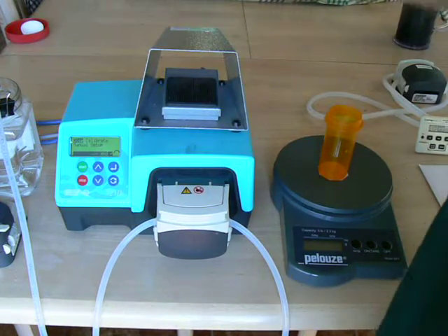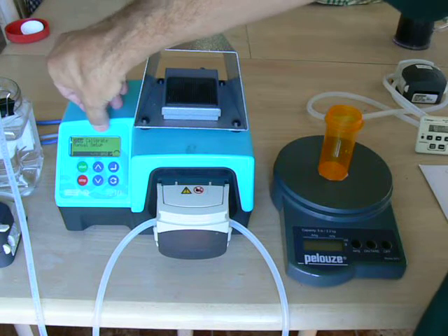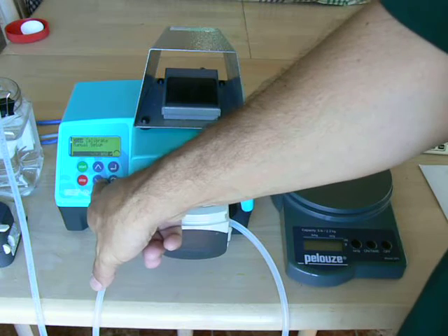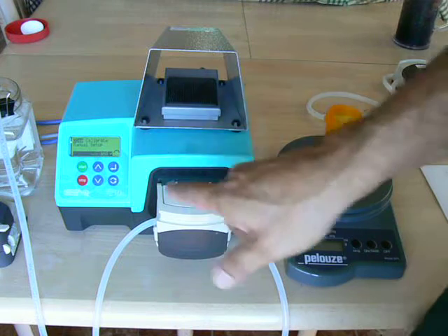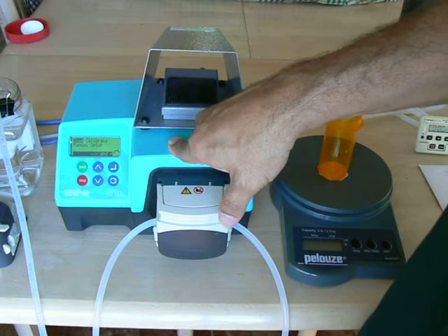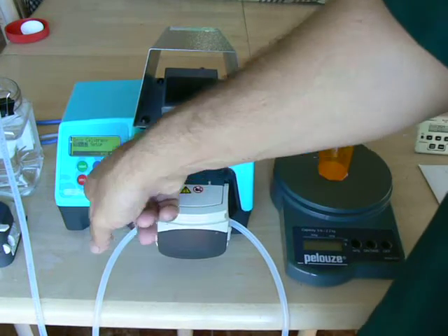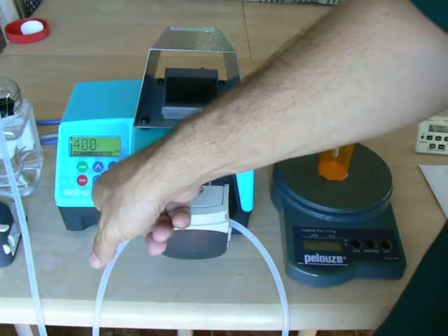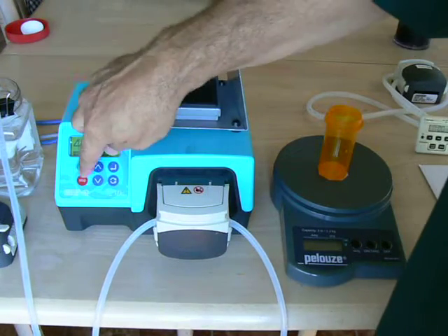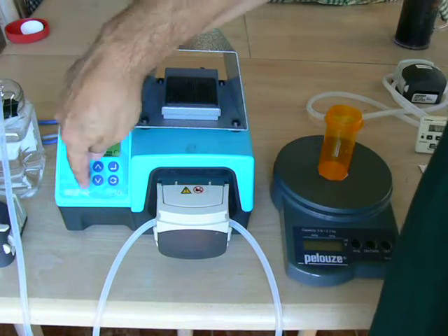When you boot the pump up, the on/off switch is above the power cord in the back. You have four menu choices: Dose, Calibrate, Manual, and Setup. You navigate through the menu with the arrow keys, and that's your Enter key. To prime the pump, we're going to run it as a manual pump. Use the arrow key to go down to Manual, hit Enter, and you have a manual pump. Prime the tubing by pressing the Start key. You can see there's no air coming out — the pump is primed.